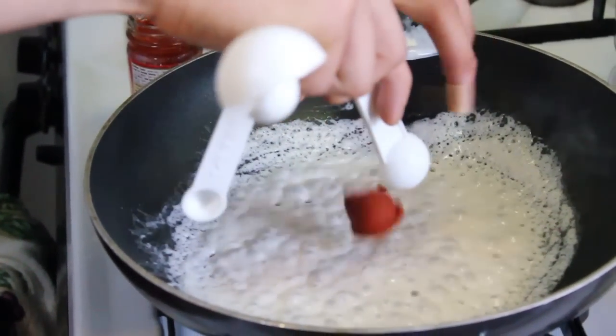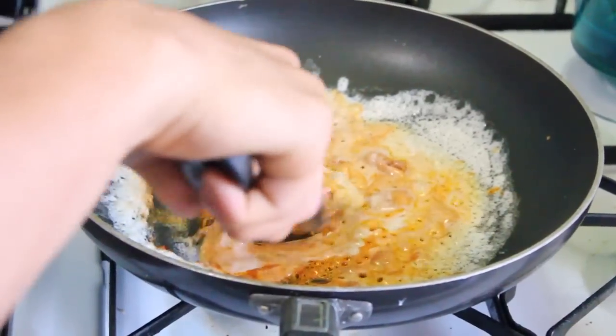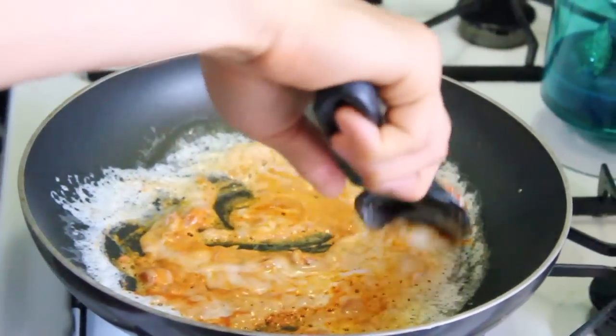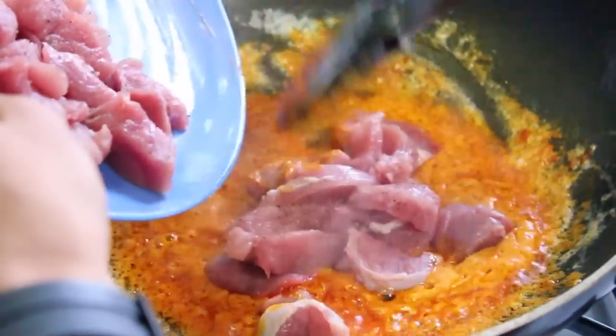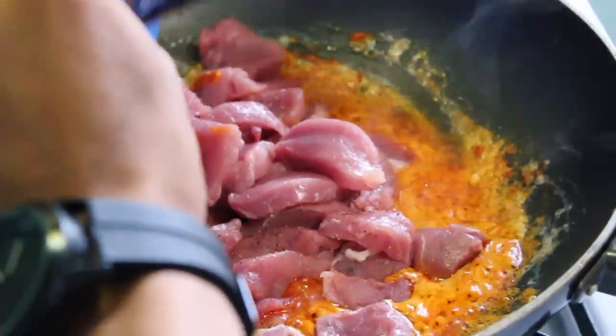After the 2 minutes are up, add the curry paste and simmer for about 4 more minutes. Then season and add your meat to the pan. Toss to coat.